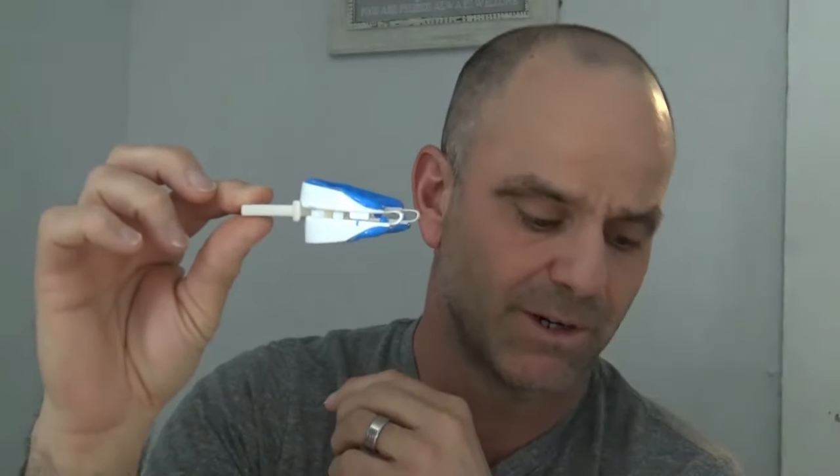Z-Quiet's definitely my favorite mouthpiece — I have not found one that beat it yet. On a side note, I use a CPAP machine now, but I do still use my Z-Quiet a little bit. It also comes with a fitting tray; you just dip it in boiling water and then bite down for a set amount of time.